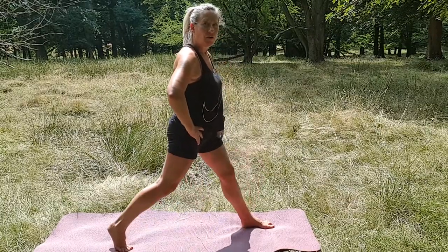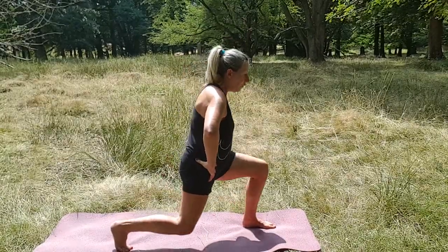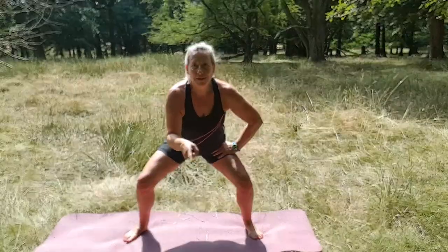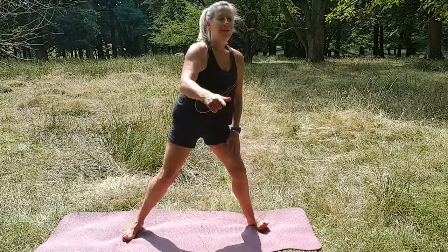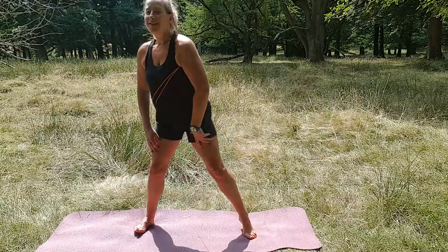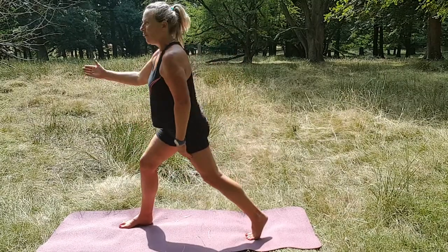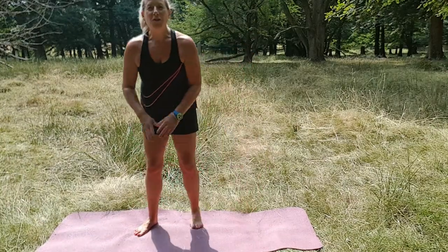Now we'll combine those. I'm going to do: lunge, center, squat, lunge, center, squat — straight down, center, squat. Ready? You got it, you got it, center. Let's do four more: center, and three, center, and two, center, one more, and center. Okay, bring your feet together.